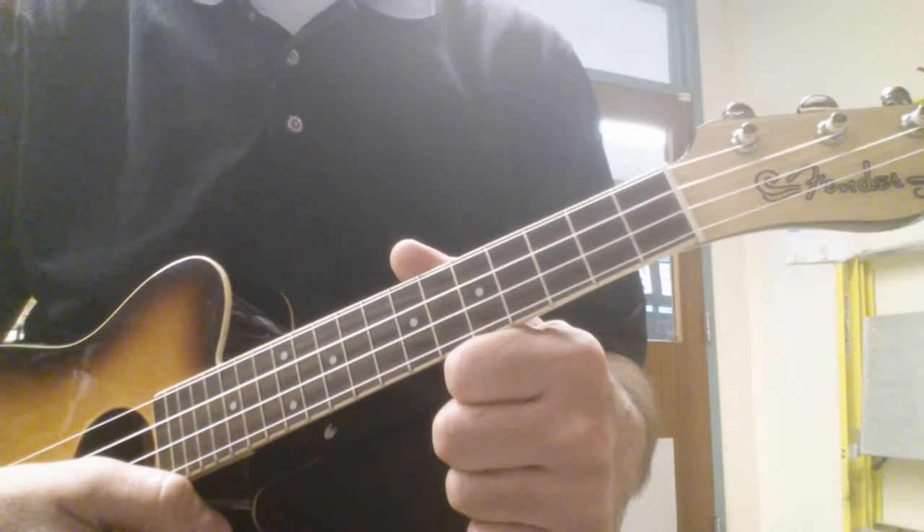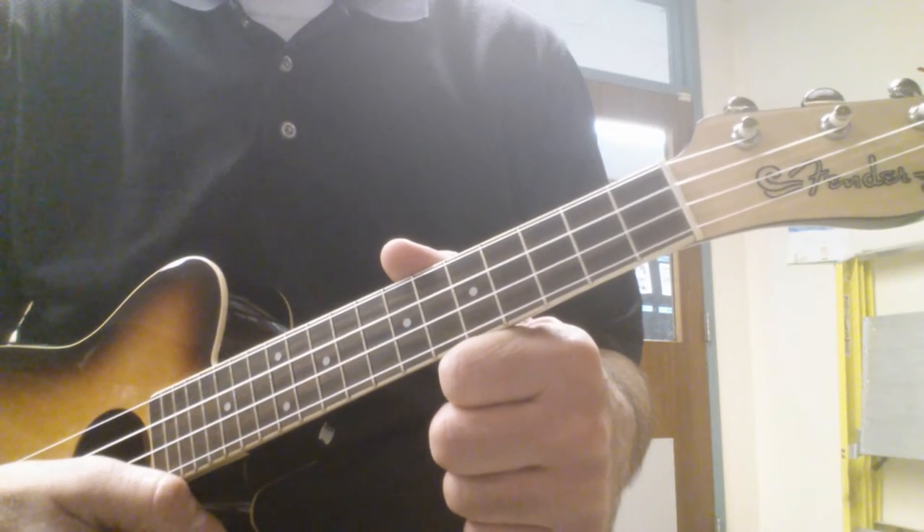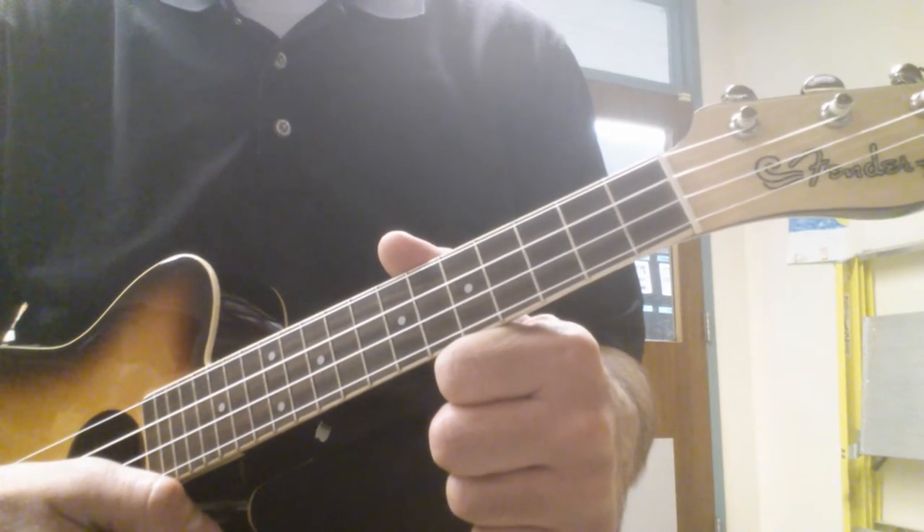Hi everyone. I'm going to show you how to play something a little bit different today. It's a Spanish song called Bésame Mucho.